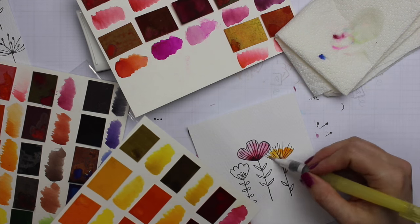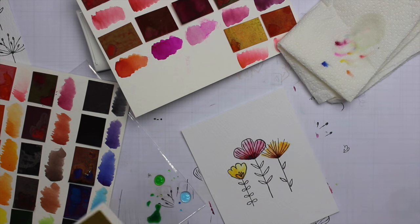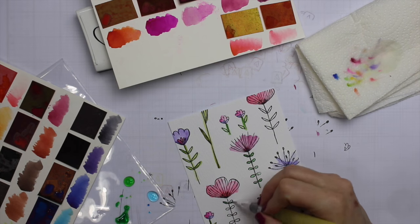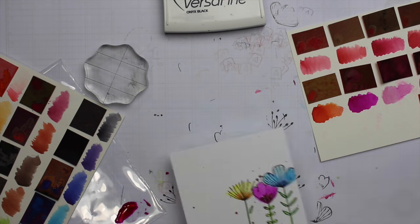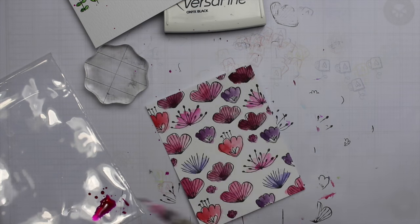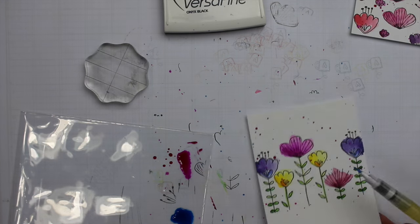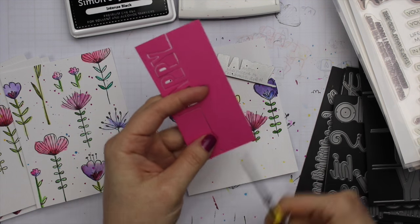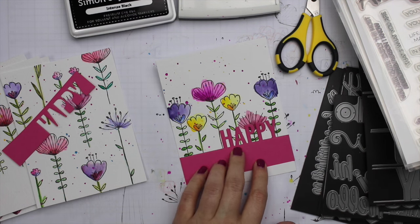I went through and did each stamped panel with the Peerless watercolors, not really letting anything dry — if the colors bled into each other I was totally okay with that. I wanted it to be loose and fun, sticking to similar color themes within each card. When I was done I couldn't resist adding some splatters. I picked up color from the Peerless, mixed it on the stamp packaging, picked it up with my water brush, and flicked the brush against my fingers to create splatters across everything. Then I set everything aside to dry and pulled out sentiment die cuts and sentiment sets, all from MFT.